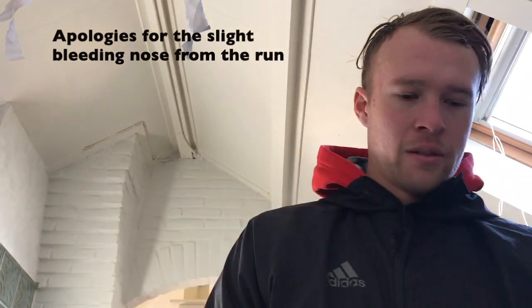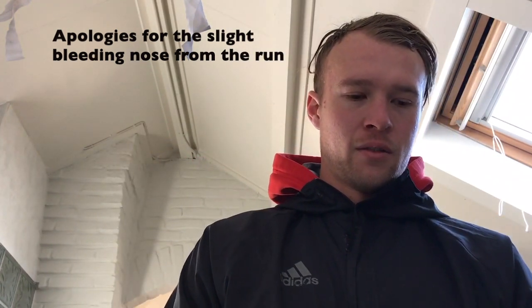So guys, just got home from a little fasted cardio run with Alex Jankovic. He's playing with the Treffers, which is just a club down the road here. So I went for a little recovery run with him because I'm feeling my legs a little bit from the gym. It was good just to loosen up the body, loosen up the muscles.